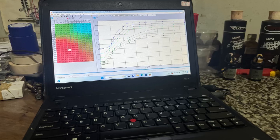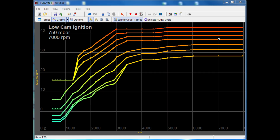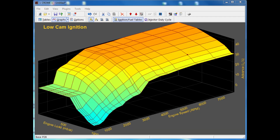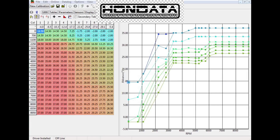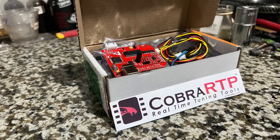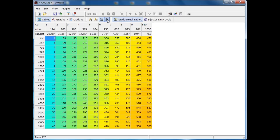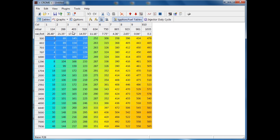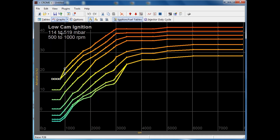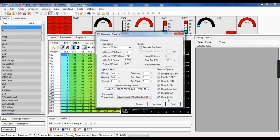Here we talk about the basics of ECU tuning. If you wish to understand a bit more about ECU tuning or actually get started tuning, this one is just for you. We'll talk about different platforms like HDS, and talk about the details that haven't been discussed elsewhere, the equipment, and of course some details on Chrome.